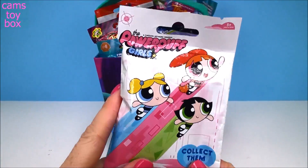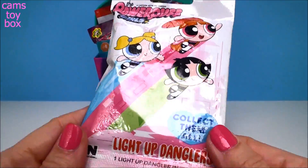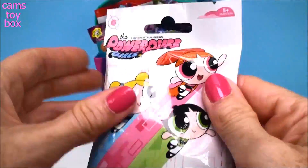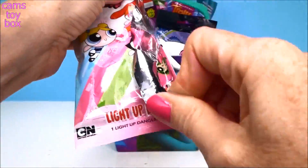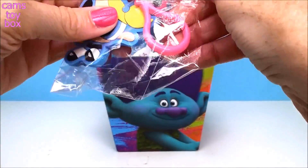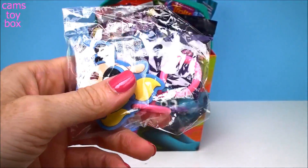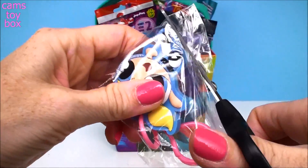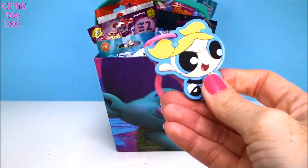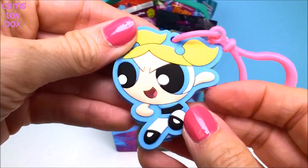Our first blind bag comes from Powerpuff Girls. These are called Light Up Tanglers and there are eight different ones to collect. It looks like we got Bubbles. I'll use my scissors because that works a lot faster sometimes. So check her out.